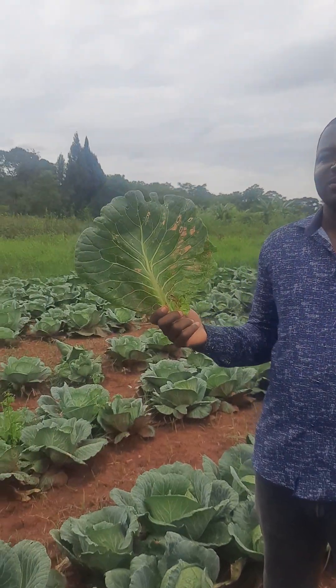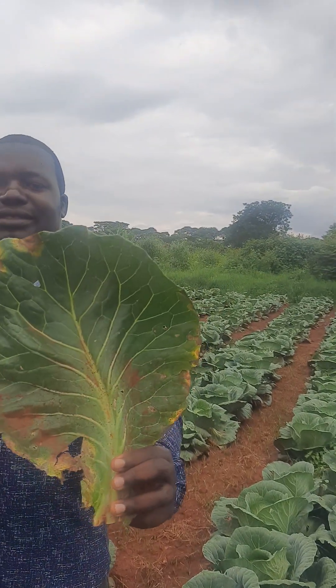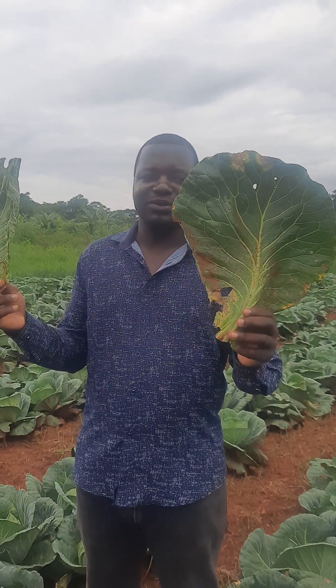These two diseases are the most common diseases in brassicas. This one is called downy mildew, and this one is called black rot. I want to discuss the distinction between these two diseases and how farmers can distinguish between the two.